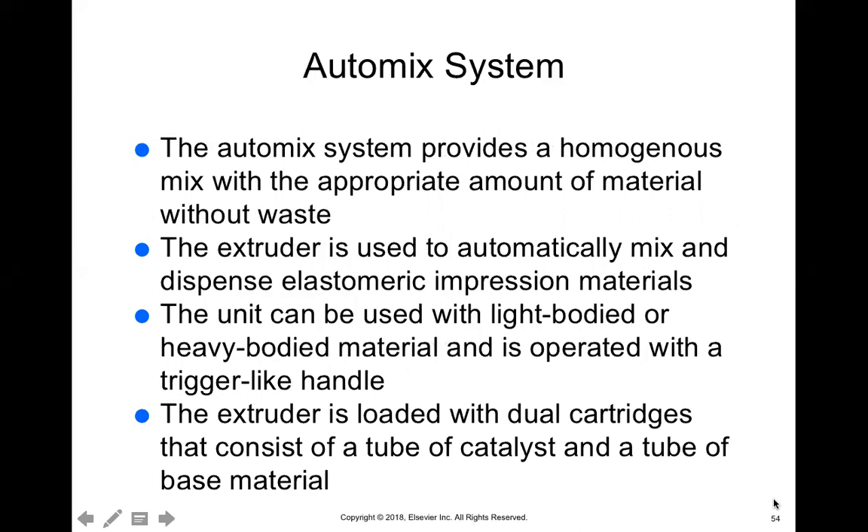The auto mix system mixes for you. The material comes in a tube containing both base and catalyst. You attach a tip onto it, and it looks like a little handgun. Once you squeeze the trigger, it mixes the base and catalyst together through the tip and it comes out ready to place into the patient's mouth or into the tray. This is the most common system we use — and when we get back to practicing our skills, we're going to be using the auto mix system.